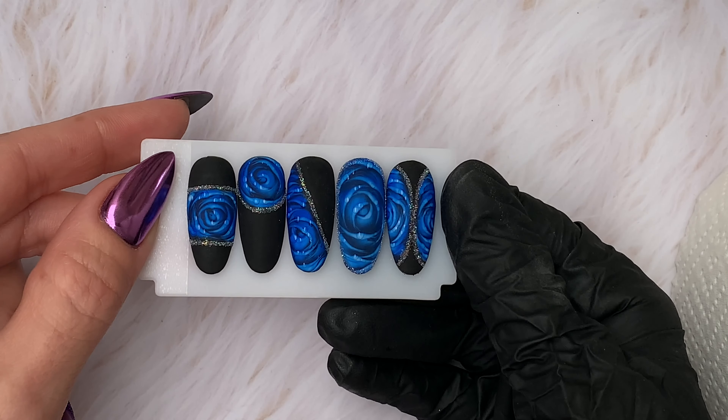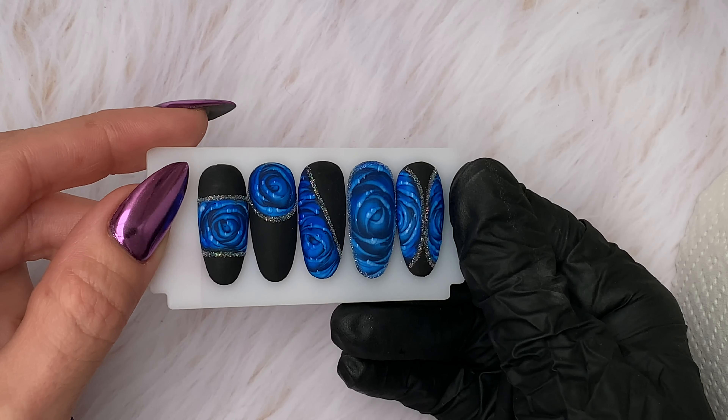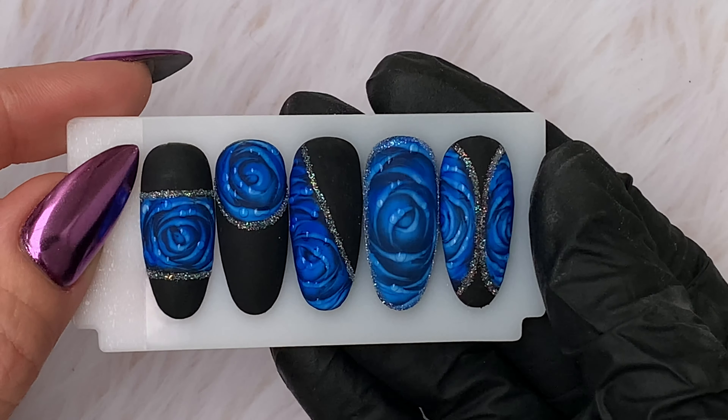Thank you for coming to watch another nail art video. This time it's a set of blue blood roses. I got the idea from the Wild Romance course on Facebook from Jade Barber at Nail and Beauty Excellence. I absolutely loved this technique and I'm going to be doing a lot more.